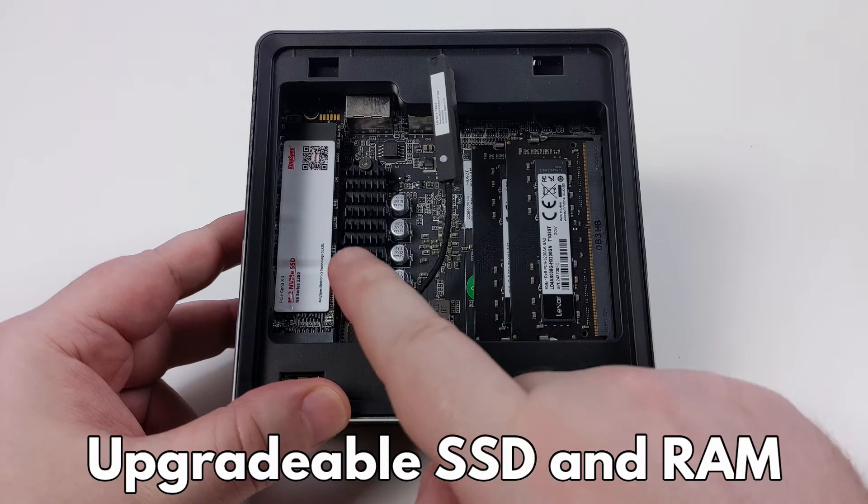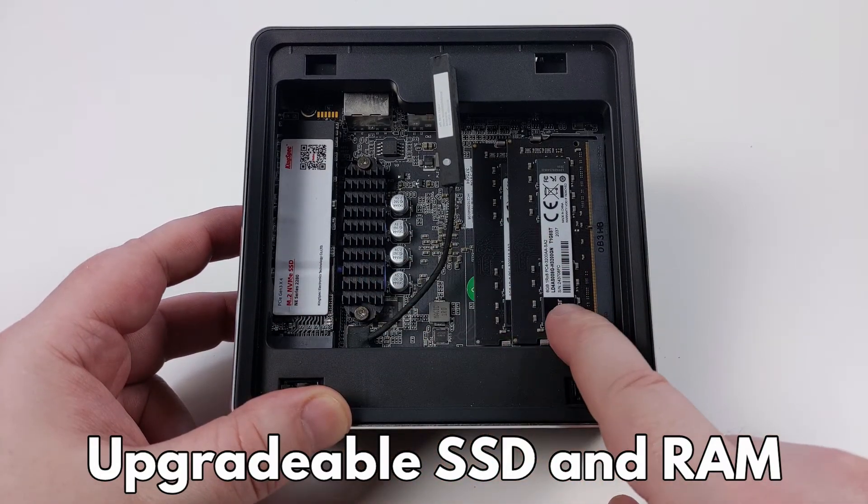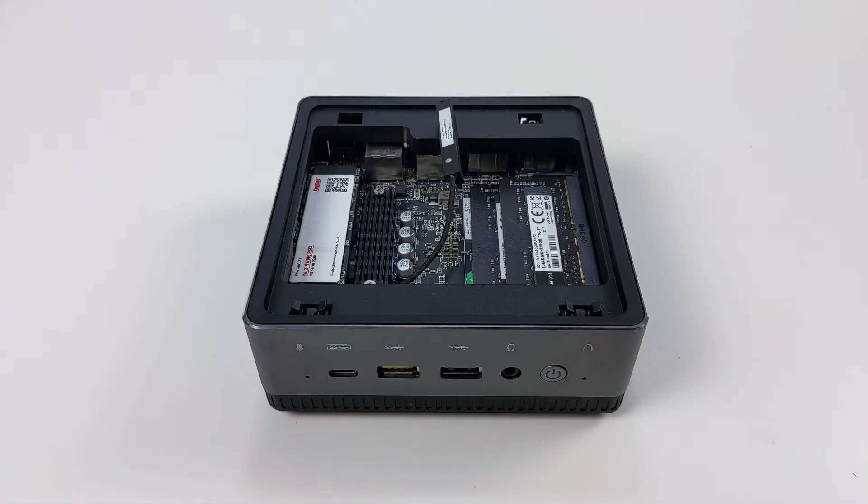From here you can upgrade the NVMe storage as well as the RAM. We have step-by-step guides on how to perform these upgrades on our website.